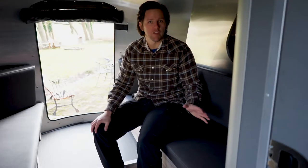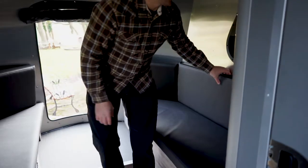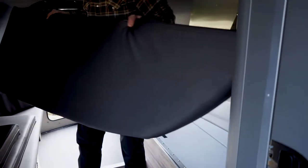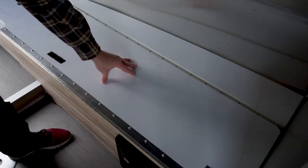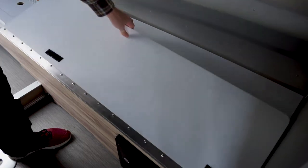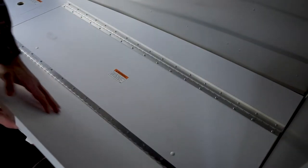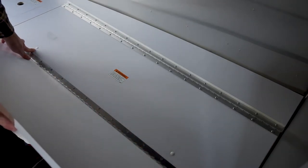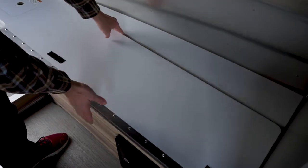Everything you need is going to be under the driver side or road side seating area. Go ahead and remove all of the pads and cushions from the driver side area. If you've never looked in the mechanicals area of your Base Camp, it's underneath the driver side seat. From the factory it comes screwed down, so what you want to do is lift this cover, take out these two plastic pieces, and unscrew the Phillips head screw that's holding this portion down.